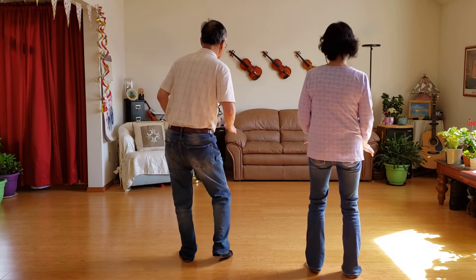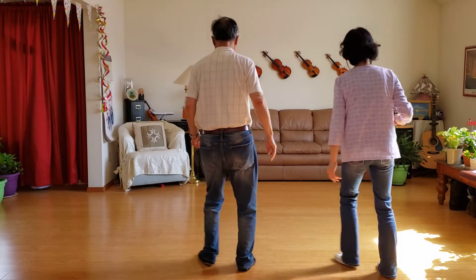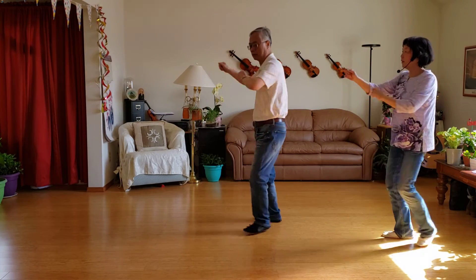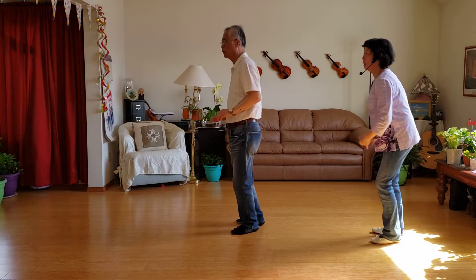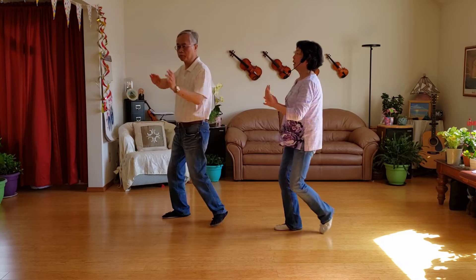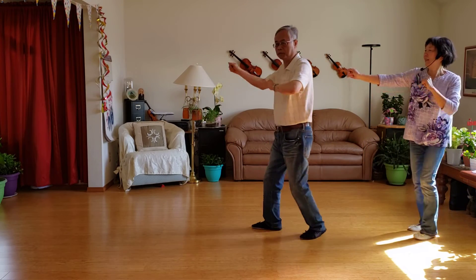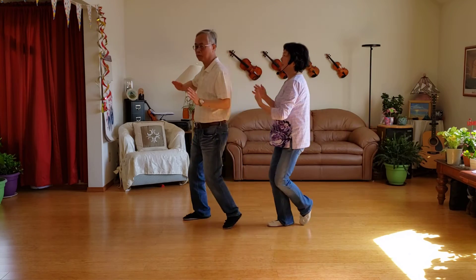Thank you. 1, 2, 3, 4, 5, 6, 7, 8, 8. 1, 2, 3, 4, 5, 6, 7, 8. Now we got it.